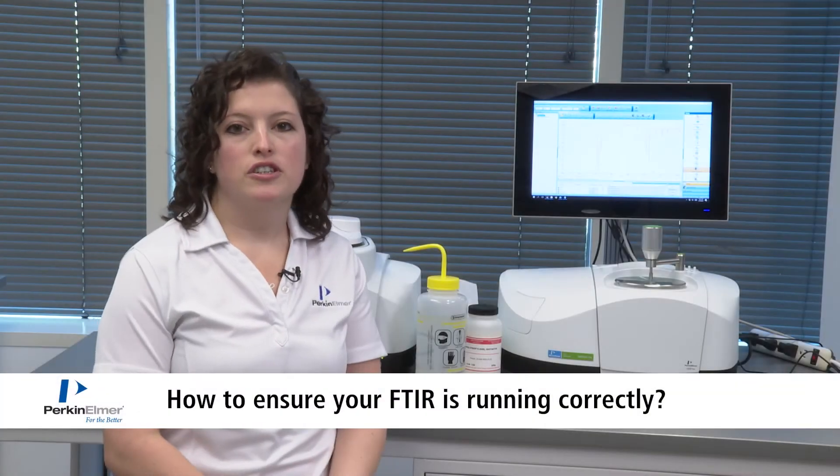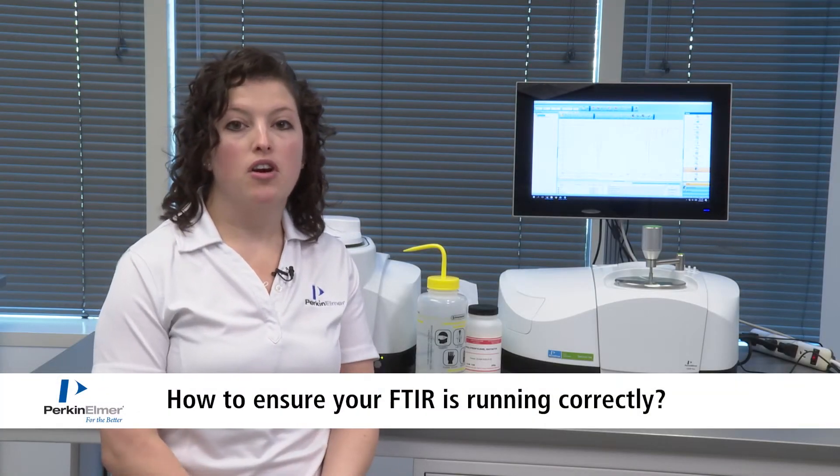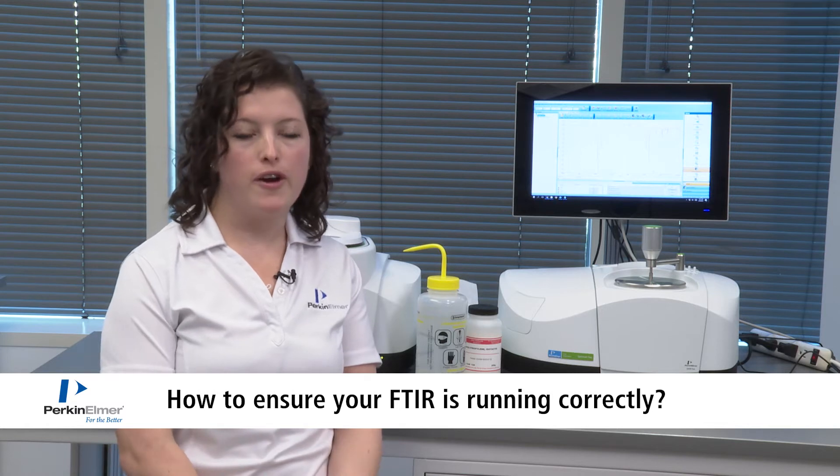To make sure that your instrument is performing correctly, we have something called instrument verification within the software. The instrument verification has four different tests.